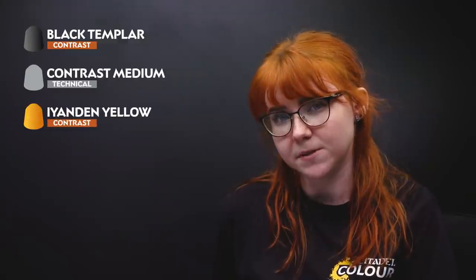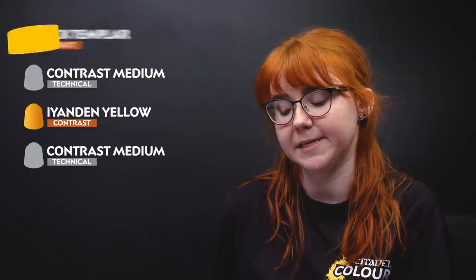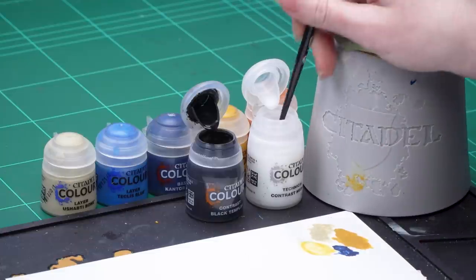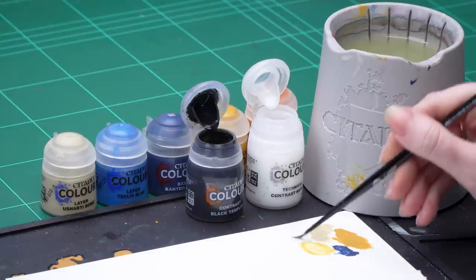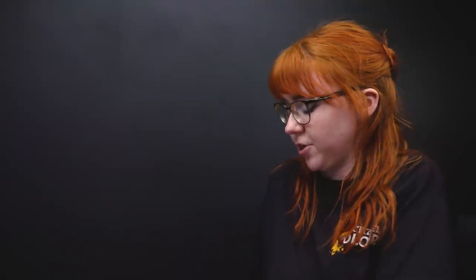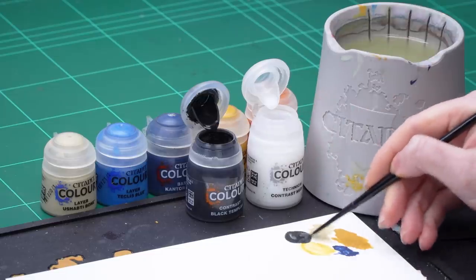We're now going to apply Contrast. I'm going to use Black Templar thinned down with Contrast Medium all over the helmet, and then Iyanden Yellow also thinned down with Contrast Medium for the faceplate. I'm going to take five parts Contrast Medium onto my palette, then a quick rinse of my brush and dry it off, and then one part Black Templar and mix that up.